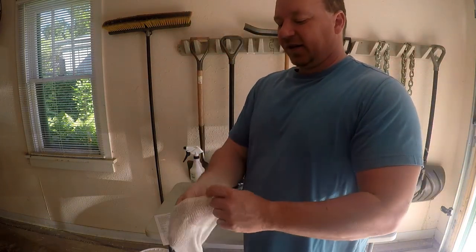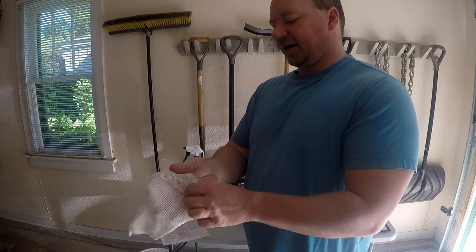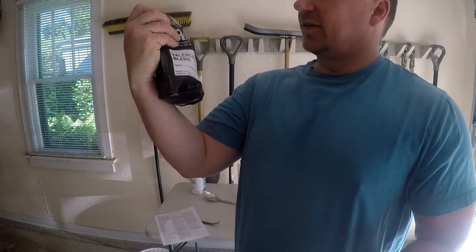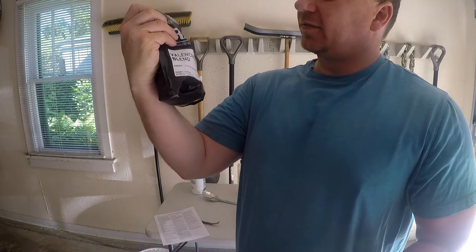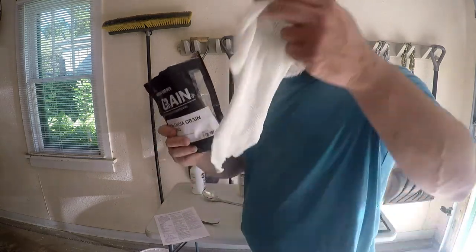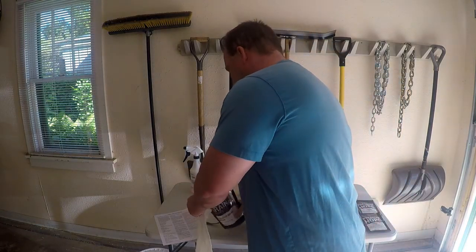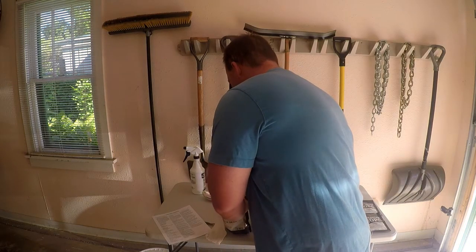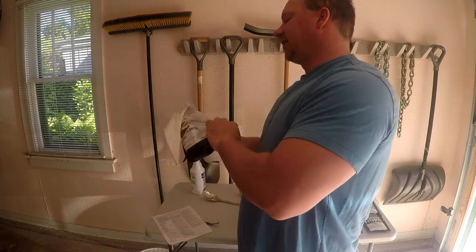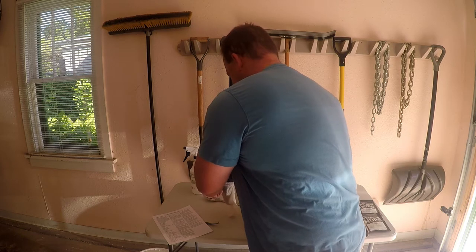To make wort when we do brew-in-a-bag, we basically put the grain in the bag and steep it like you'd steep tea. I'm going to take the grain they gave us — Valencia grain blend — and pour it into the bag, then tie it shut.